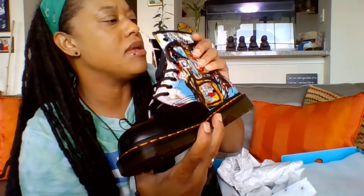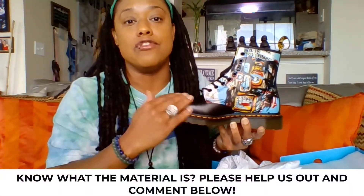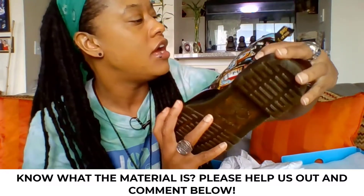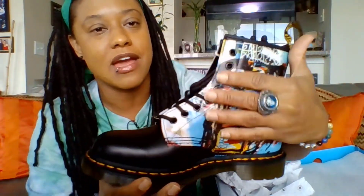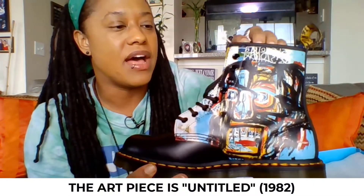I guess this might be patent leather — I'm not quite sure exactly what materials are used on the Doc Martens. If you're a Doc Martens super fan, because again this is my first pair, drop down in the comments if you happen to know what this material is. We've got the same artwork here on the side of this Basquiat boot. I'll do some research to try to figure out what art piece it is for you guys, because I don't know off top. I love Basquiat's artwork, but I don't know his pieces as specifically as I do some other artists.